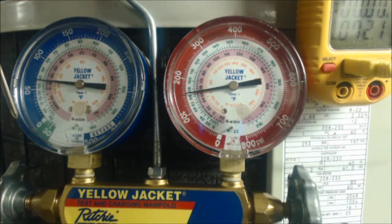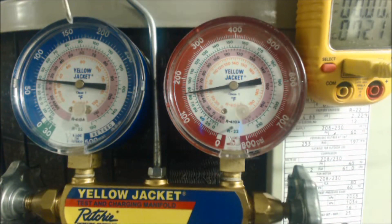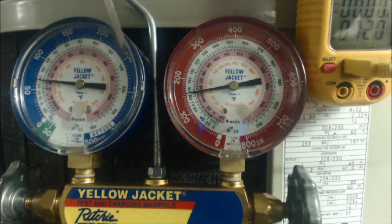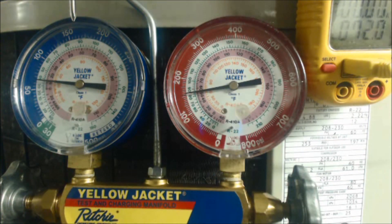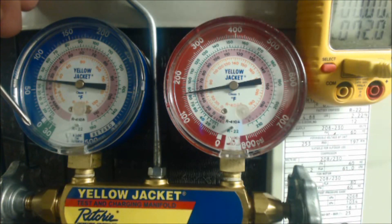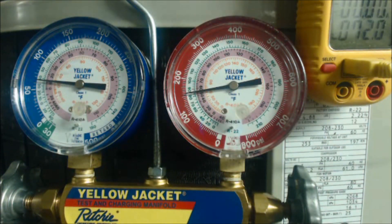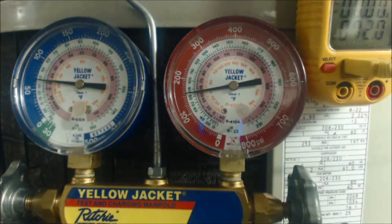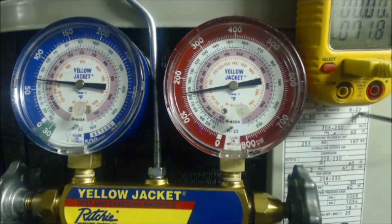This is the low side gauge — the vapor side gauge. This gauge and hose set gets connected to the large vapor line. There are two copper line sets: this is the small liquid line and this is the large vapor line. This gauge set is showing you what's happening inside the evaporator coil. The outside ring is psig — pounds per square inch gauge. Zero psig is equal to 14.7 psia absolute. Right now we have 65 psig.